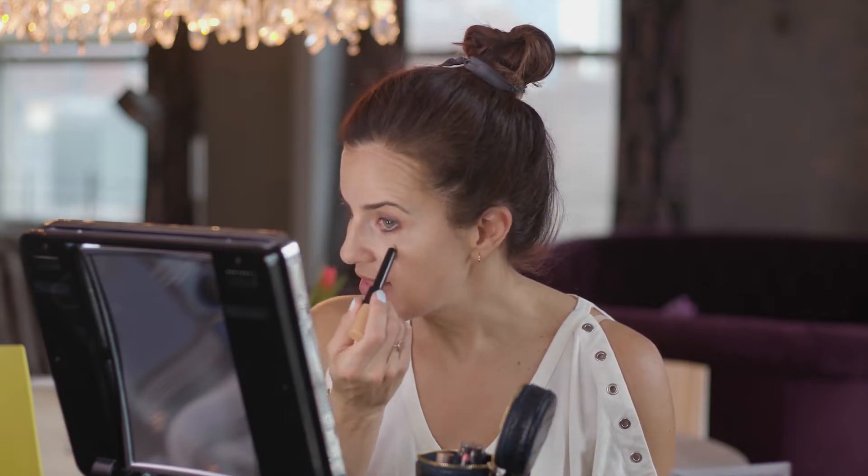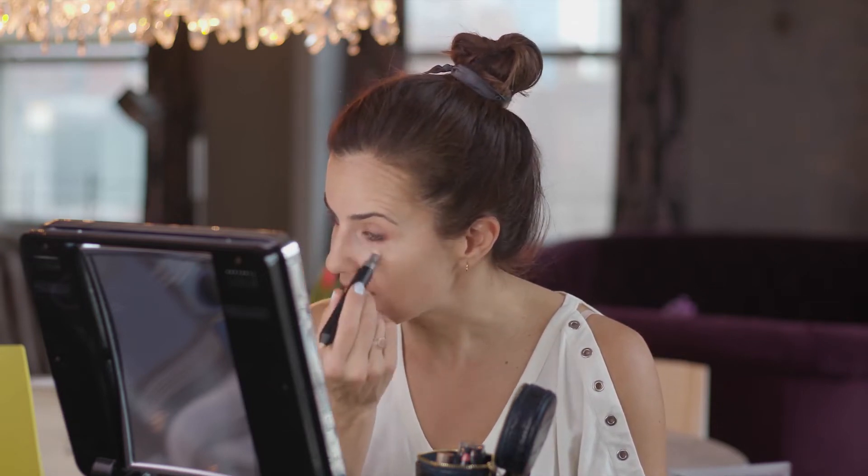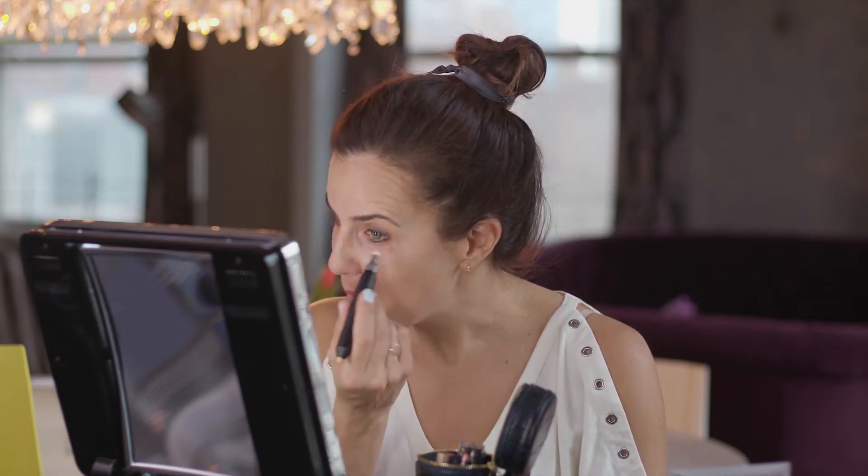Next up is the concealer. My concealer color is called Bisque, and again there are two sides to this piece of makeup — the applicator side and the blender. I'm going to blend this in; this concealer is a great match to my skin color and it's really helping with those dark circles. Blending that in takes no time at all, and I don't have to use any extra makeup brushes.